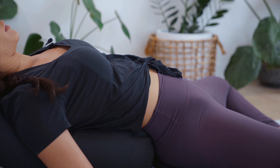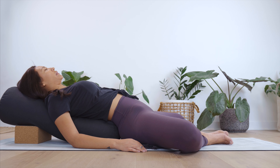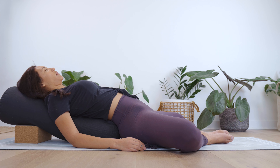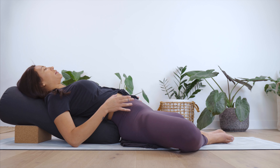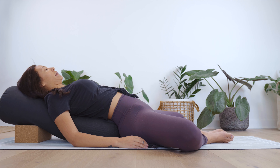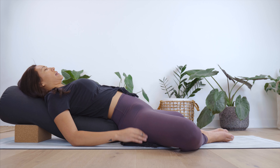Continue moving with that same pace, that same rhythm with the Viloma Pranayama, focusing on really isolating the breath into those three equal parts and finding that long, slow exhale out. Of course, at any time if this breath becomes a little too much for you, return to those deep belly breaths. If you lose your place, you can always start over — never too late to start over.